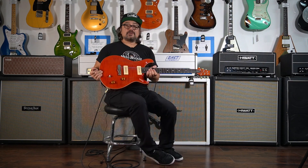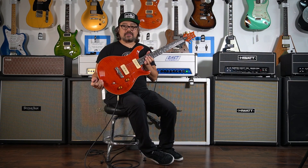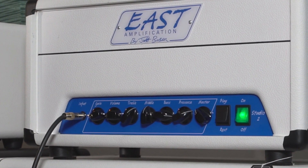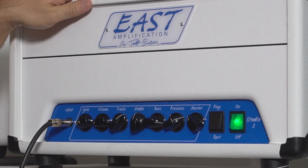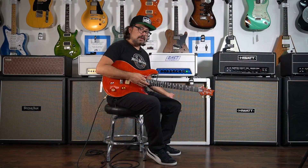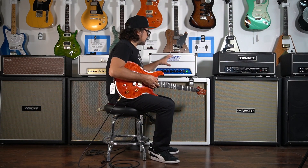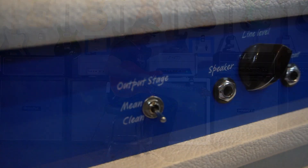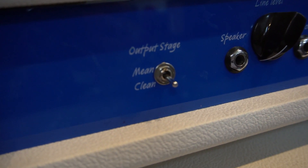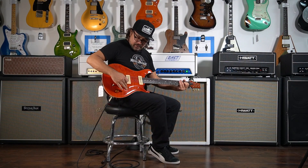Hey, this is Ray at Austin Guitar House, doing a quick video playing a PRS McCarty model with soap bar pickups into this really cool East Amplification 2-watt amp. We're running this 2-watt amp into a 4x12 cabinet with vintage Celestions and it sounds great. Got kind of a clean setting right now — we're in the clean setting with both pickups, volume pulled back.